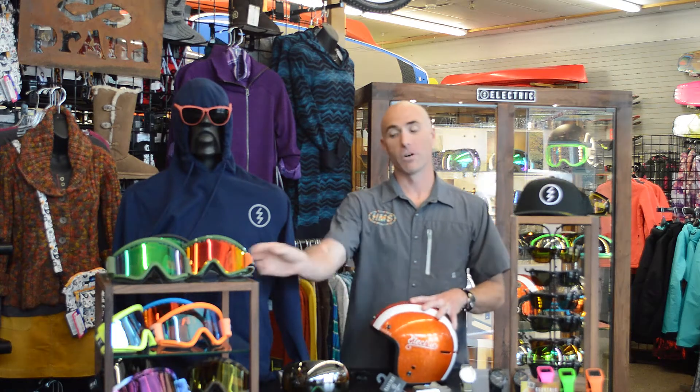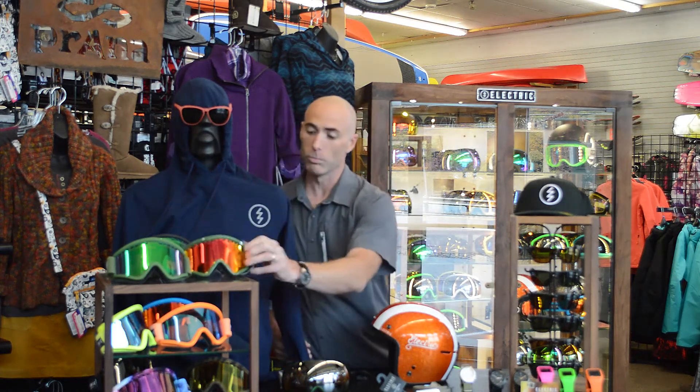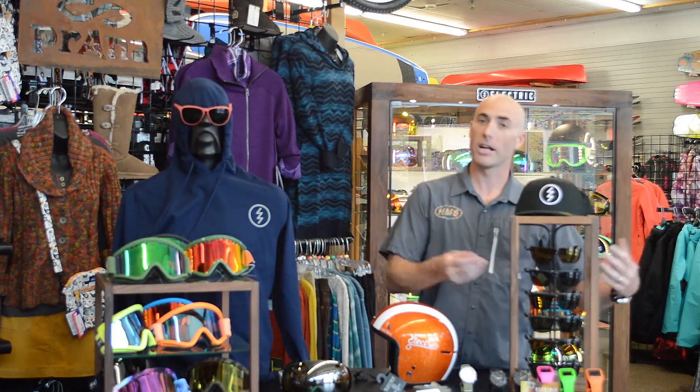Hey guys, Brian here at High Mountain Sports, wanted to go over a little bit of the Electric offering this year. For us, it's always been goggles and sunglasses. We've expanded things now. We've got the goggles with cool, bright colors, great optics, sunglasses, cool style — now it has melanin for your eyes, basically a sunscreen.